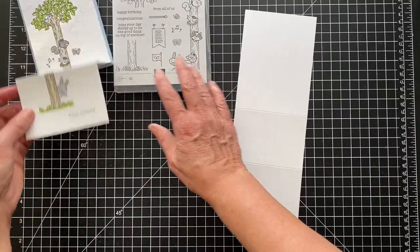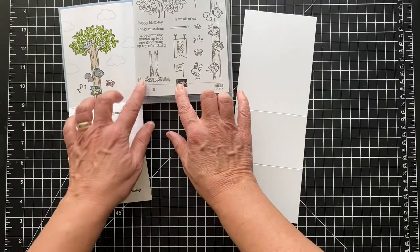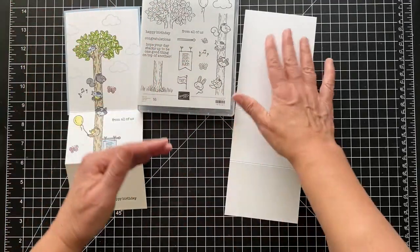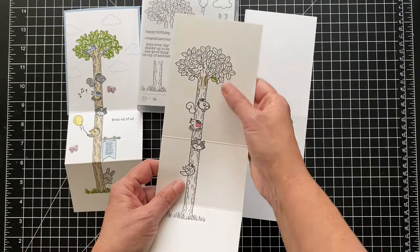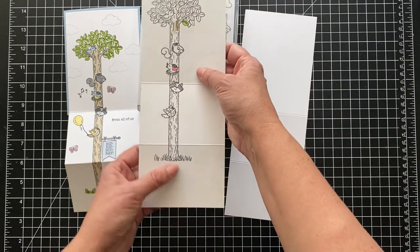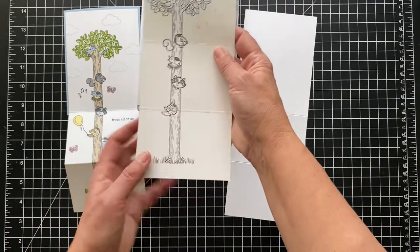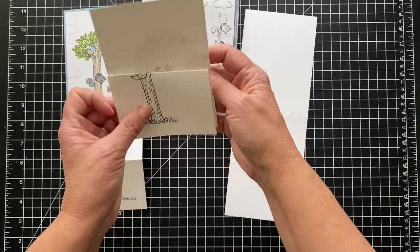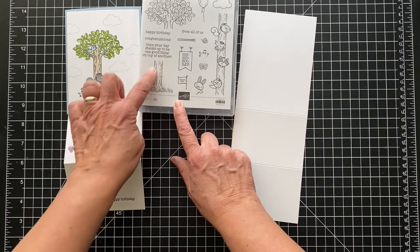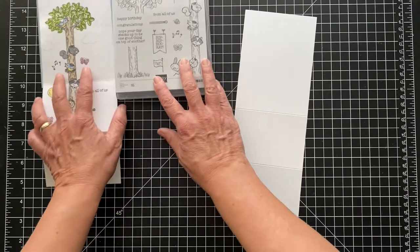Now we'll do our stamping. There's a little trick to this: if you put the top, middle, and bottom together, it's too small to fit. I tried starting the tree toward the top and there was too much room at the bottom, and starting at the bottom was even worse. So you need to extend the trunk — I'll stamp this part an extra time without getting ink on the grass part.